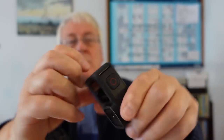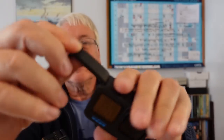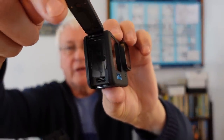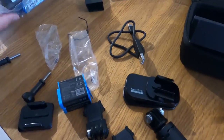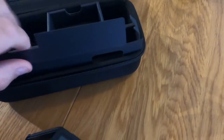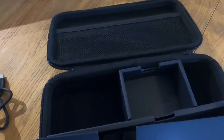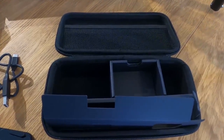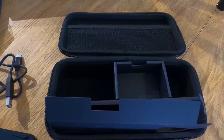It's got a little door on it - you push down and you open it, and that's where the battery and the SD card go. I think this case would be better if it was a bit more permanent and better made - not out of cardboard - but you've got something to put it in.